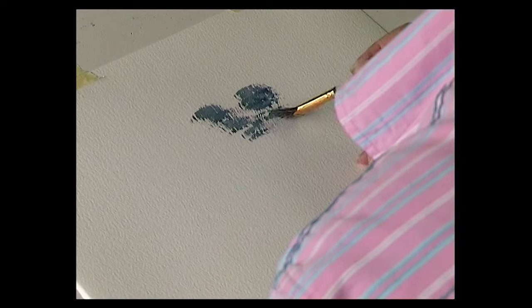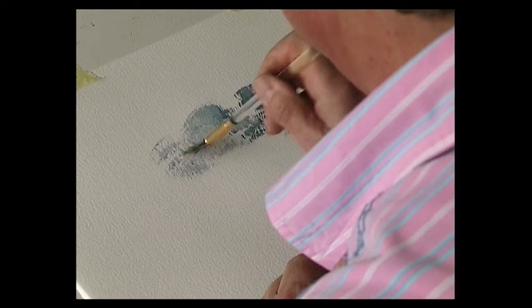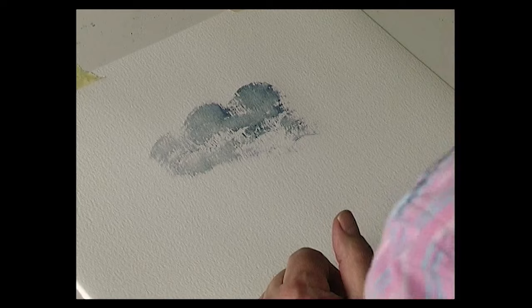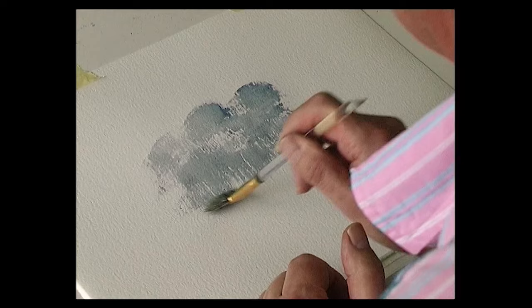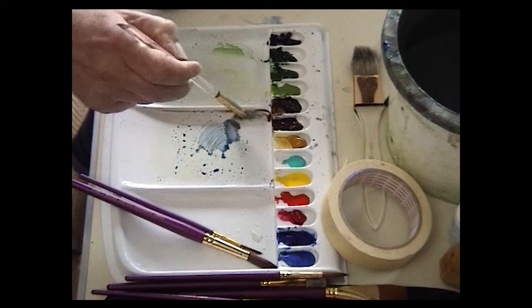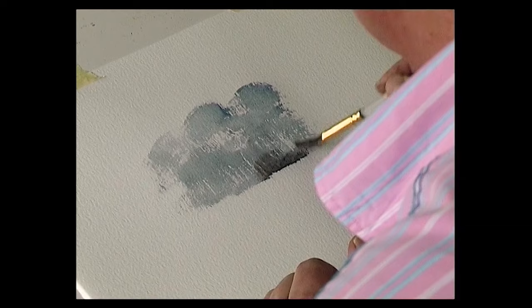Stipple the brush onto the paper — this is the fan stippler. A little bit lighter so we'll have just a clump of trees. Bring that down, just pull the brush down. The bottom part of the tree is going to be just a shade darker, where all the undergrowth is — same two colors: ultramarine and burnt sienna.